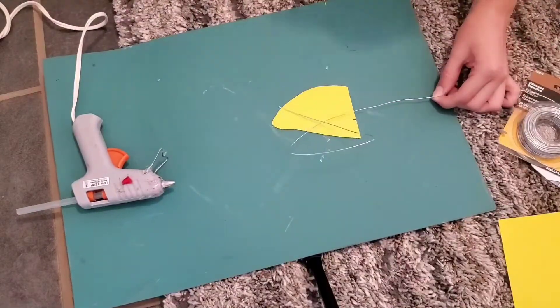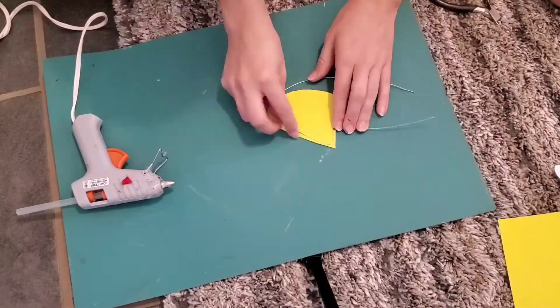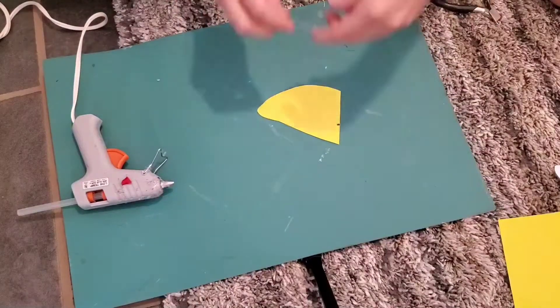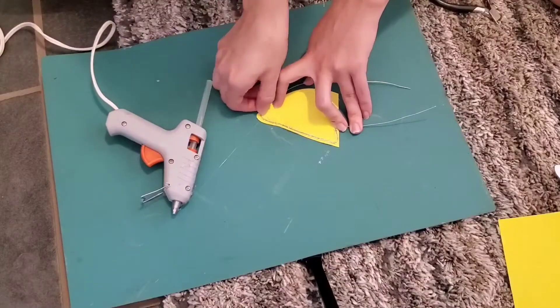I want to leave about two to three inches of wire at the very edges where you're gonna attach it to the headband, and then I went ahead and hot glued all that down to the very edges when I was happy with the shape.